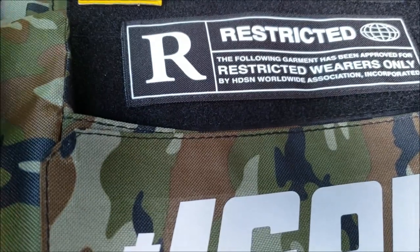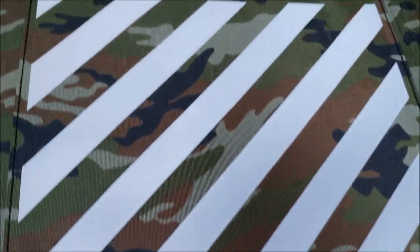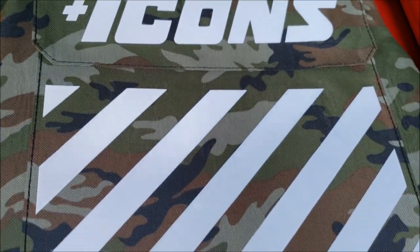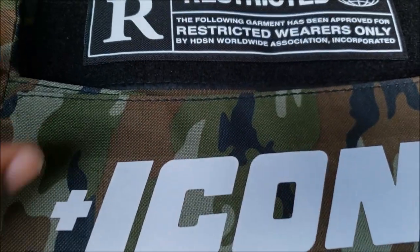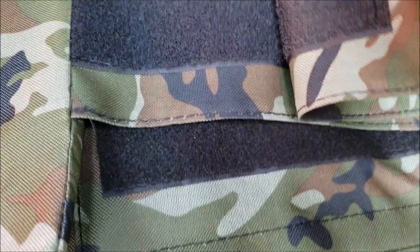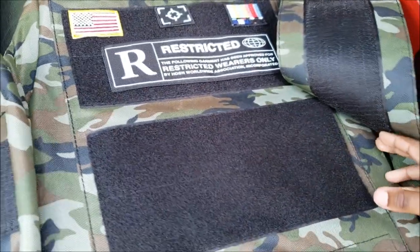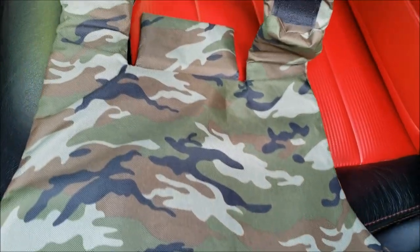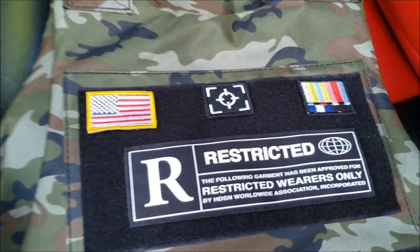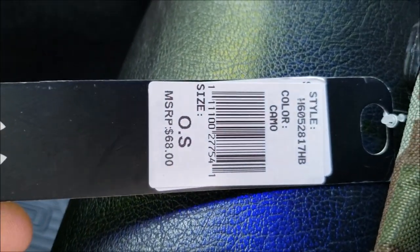That's what it looks like — a green army fatigue with reflector print icons on the back. These patches are removable velcro. It says one size fits all. Hudson Outerwear — that's what the price is.